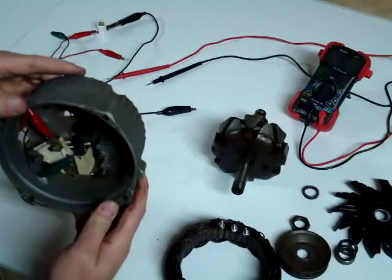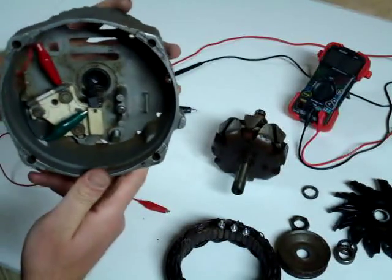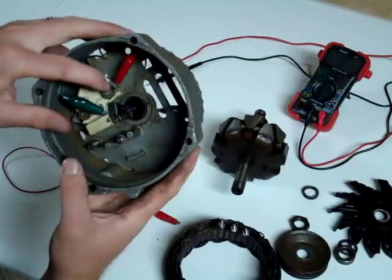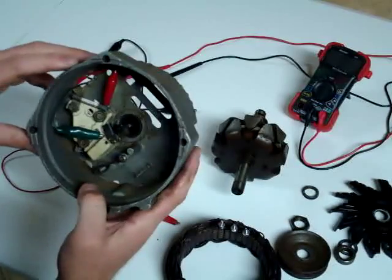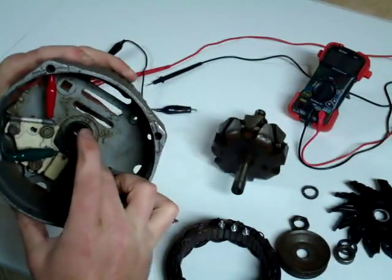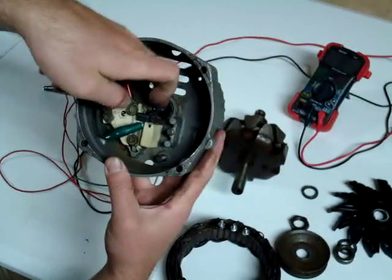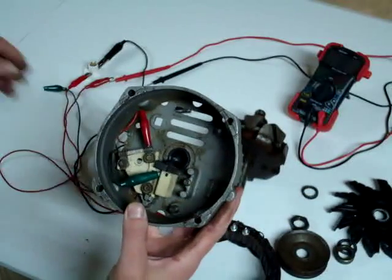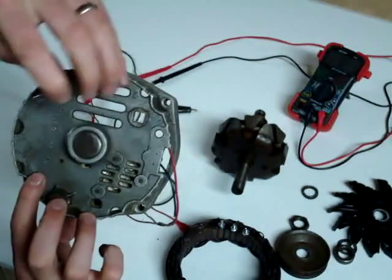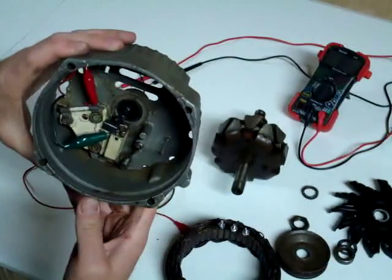Here we have the back housing. You can see the brushes inside — they kind of popped out as I took out the rotor. I've got a ground wire connected to one of the brushes and another wire connected to the other brush, which is covered in a bit of grease. You can see these little springs. To get this back together, I'll push the brushes down inside and through this little hole insert a paper clip. The paper clip goes through a corresponding hole in the back, holding the brushes tucked away so I can put the rotor back in place.